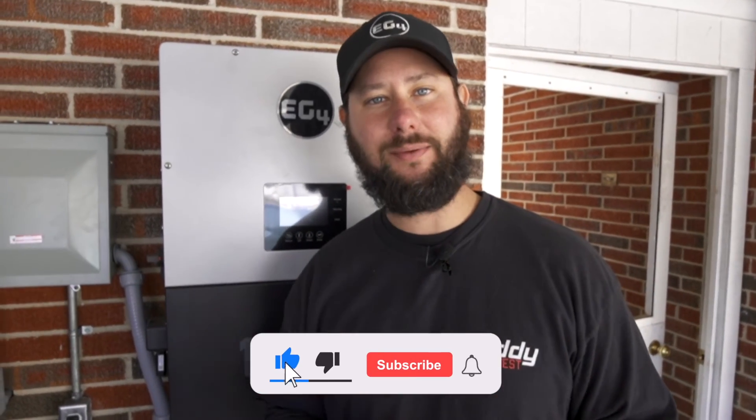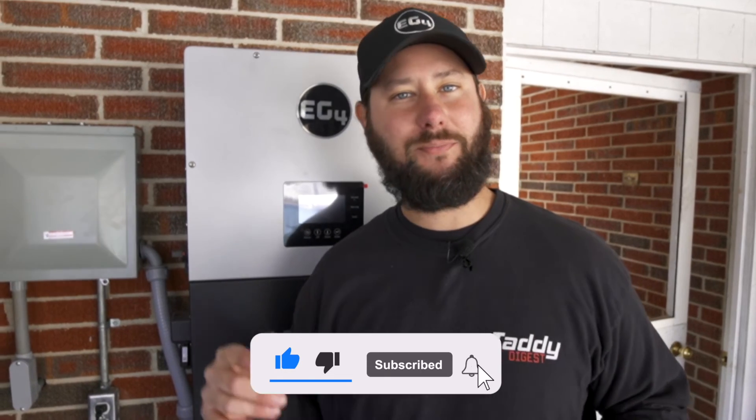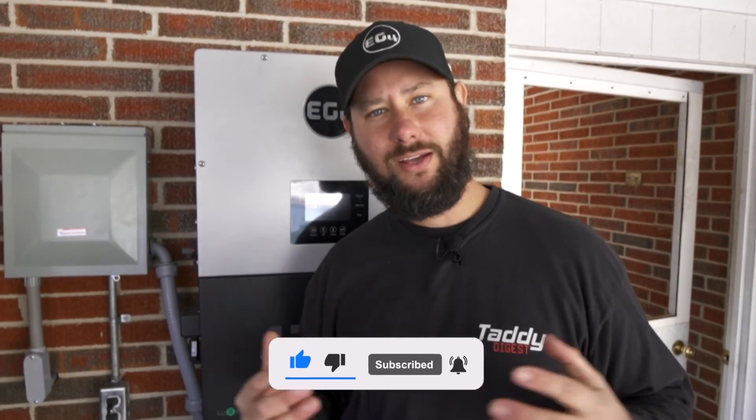Hope you enjoyed today's video learning more about EG4's monitor app. If you learned something, let me know in the comments what it was. If you have questions, they can lead to new content — but if not, let me know who you are and where you're from. If you liked the video, hit the like button, subscribe, and smash that bell so you know what I'm doing. You've been watching Taddy Digest, I'm Tad, and I'll keep you cool if you let me.